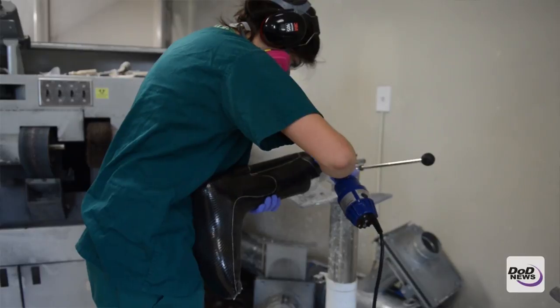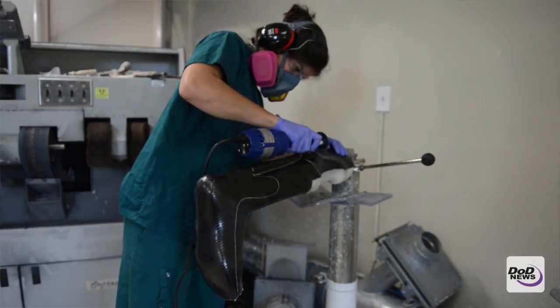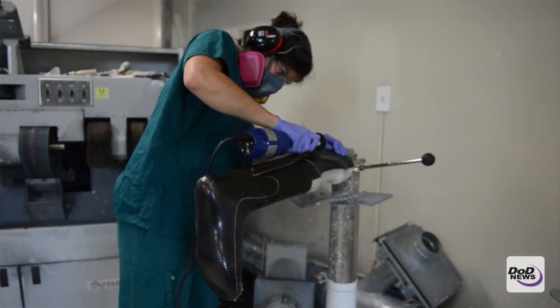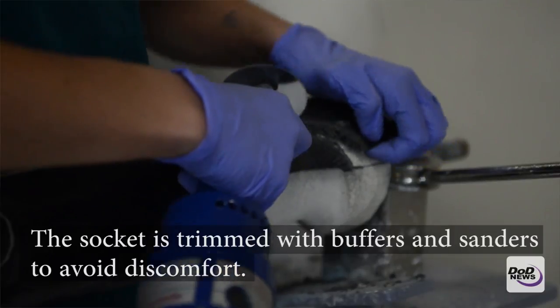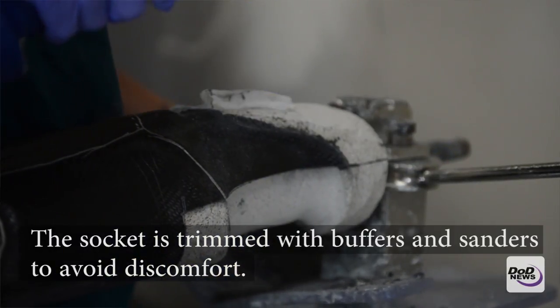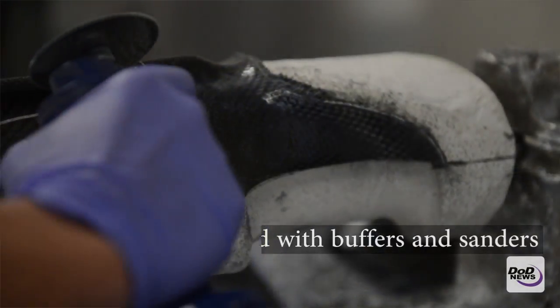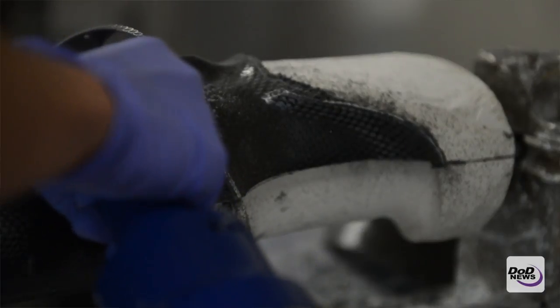After we've created a socket, they take the socket — which is still on the mold — back and cut it out with a cast saw along where the trim lines are, take it off the mold, and at that point they smooth up the edges on the trim lines of the socket so as not to cause any discomfort on the patient.